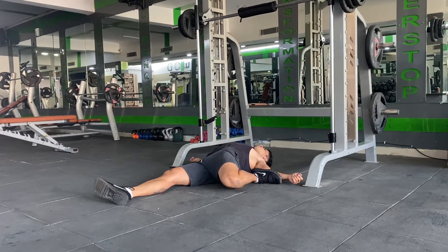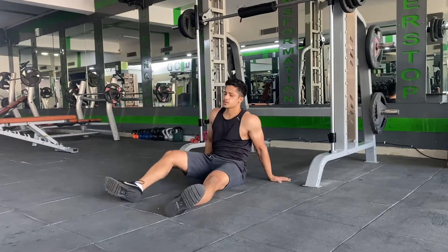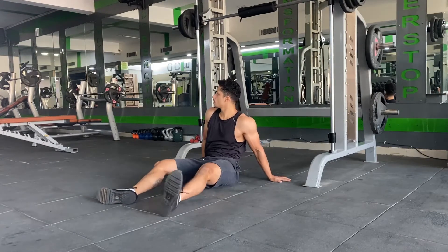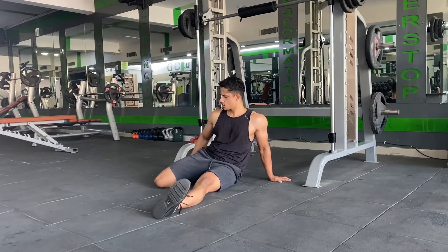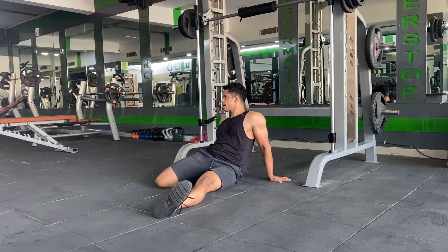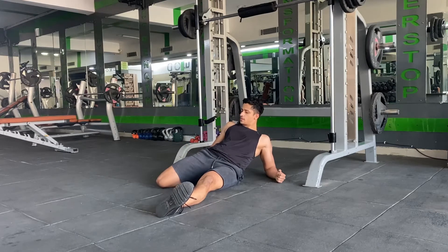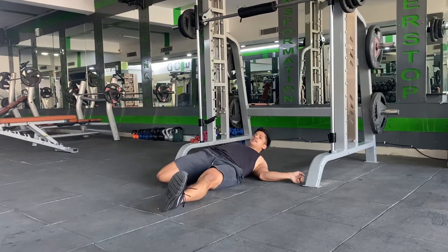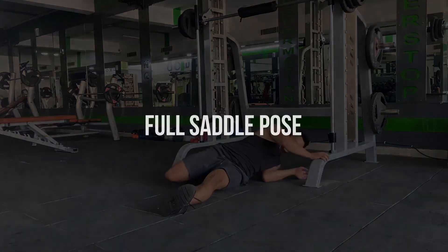To scale up this particular stretch, you can try going back on the elbow, making sure that the knee of the bent leg still touches the floor properly. If you feel you can scale up even more, you can try lying all the way back on the floor, but making sure the knee stays on the floor. Hold for 30 to 40 seconds on one leg, then repeat the same thing on the other leg.